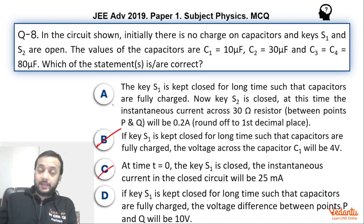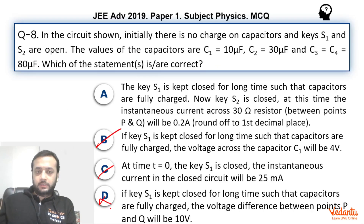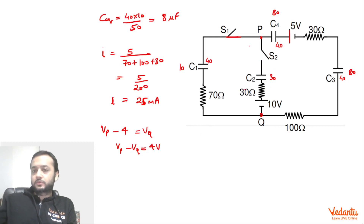IIT had given ABC in their first key, but eventually they corrected it to BC only. We will see why IIT might have given A as correct and why it is wrong. Option D says when S1 is kept closed for a long time, the voltage difference between P and Q will be 10 volts. Starting from P and going through C1: drop of 40/10 = 4 volts, then no drop across the resistor in steady state, so VP − VQ = 4 volts, not 10 volts. So option D is wrong.